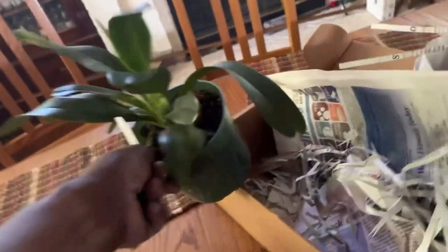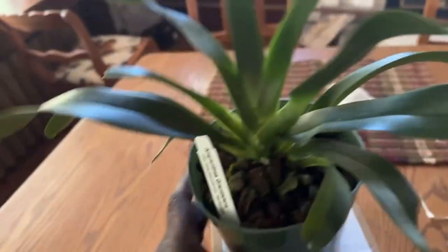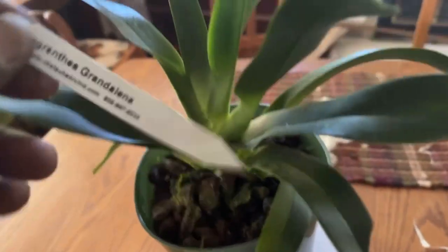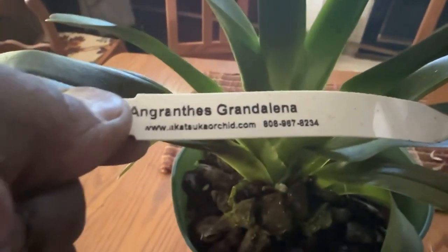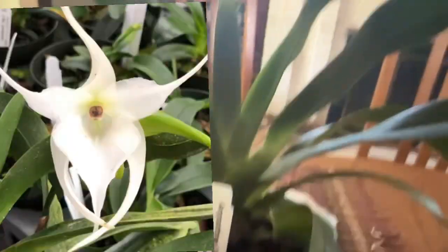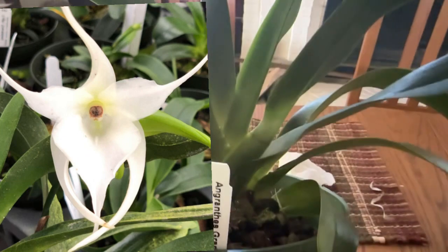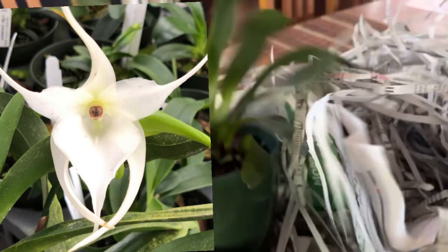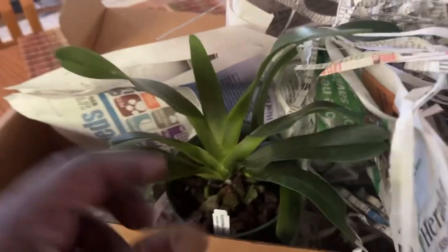But, yay! Thank you, Josh, my man. Big size. Big. Humonga-dunga. That is Ingranthi's Grandolina, which is Ingranthi's Grandaflor crossed with Ingranthi Magdalenei. And, bucket list plant. And that's all I had.